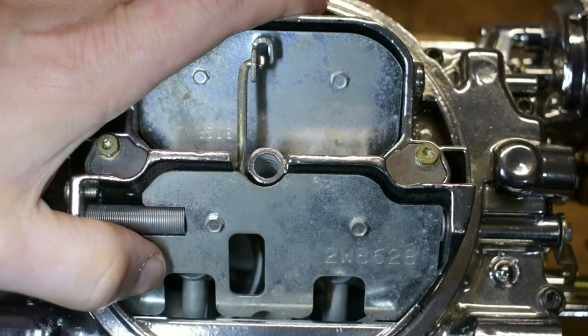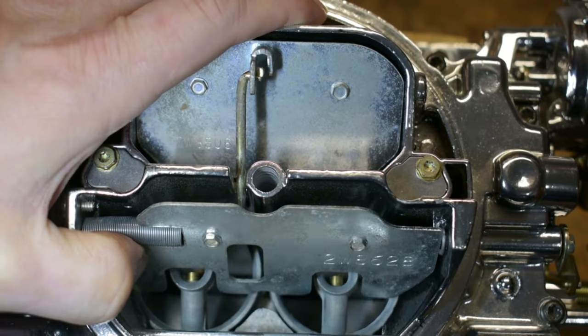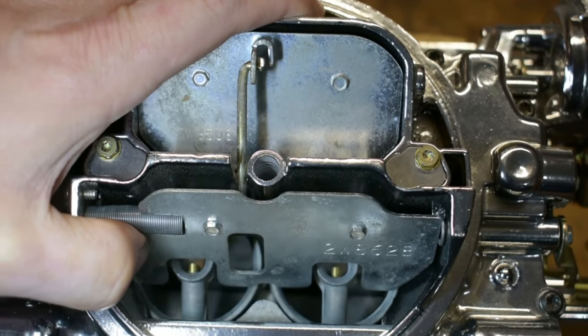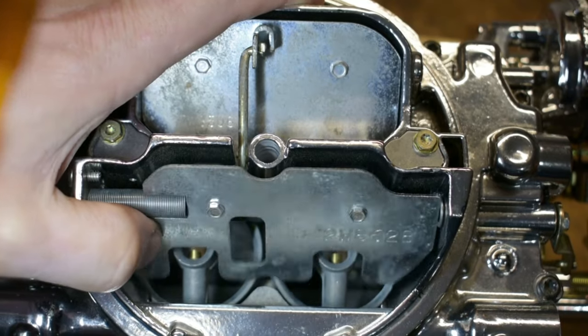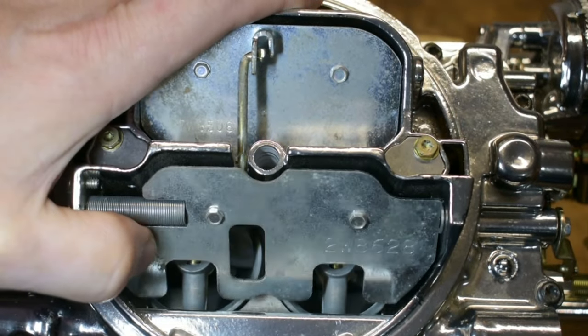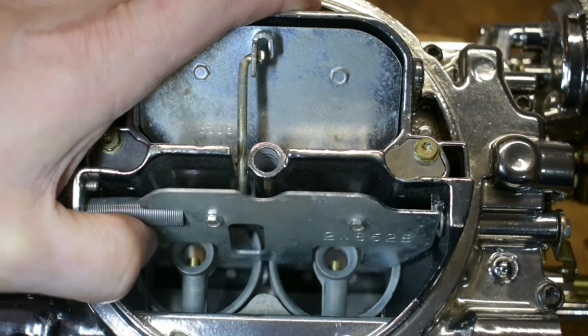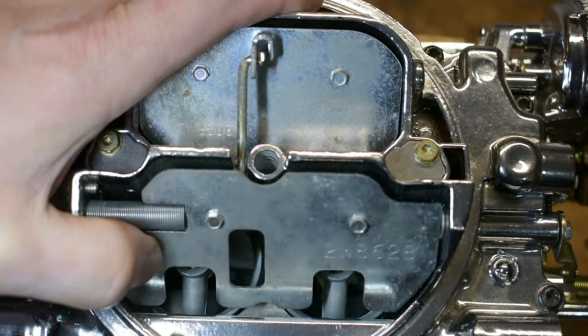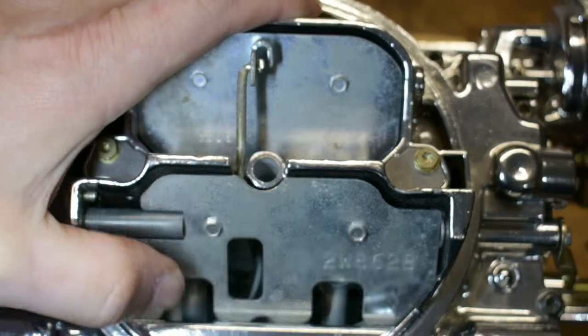That's big because these Edelbrock carburetors don't have a secondary squirter like a Holley does. They solely rely on getting fuel metered through that venturi. How you do that is with the amount of airspeed going through there, and that little trap door on top with the spring is there to help you adjust how much pressure is going to go into those venturis.